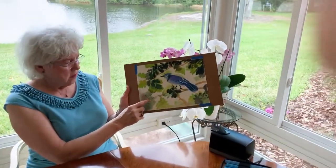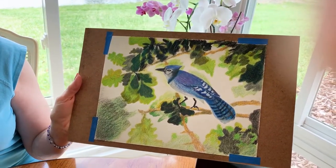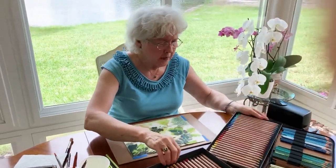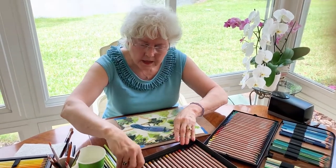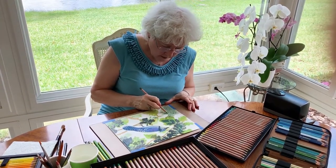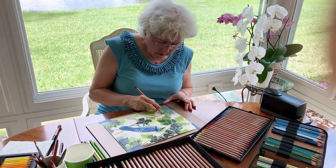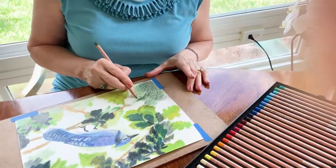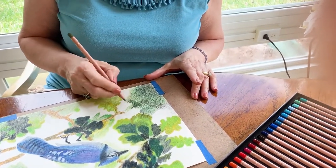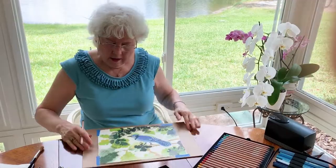Now, if you notice, this area has not been completed here — I just kind of scribbled it in. So what I'm going to do is take some of my colors and color in an oak leaf so that it looks like it's finished. You don't want anything that isn't finished.